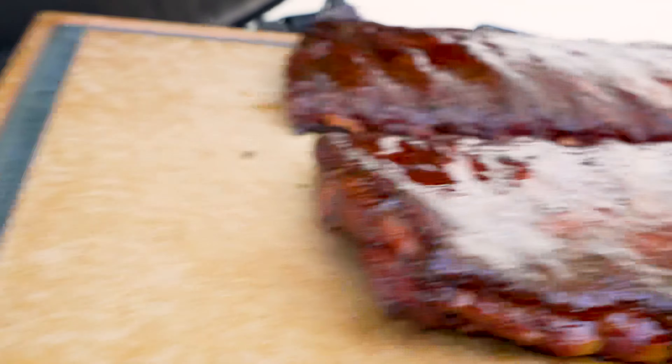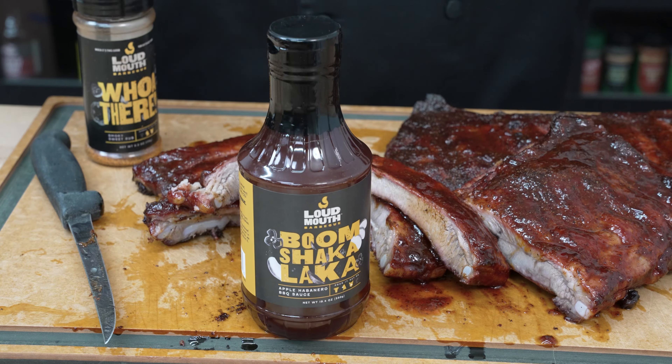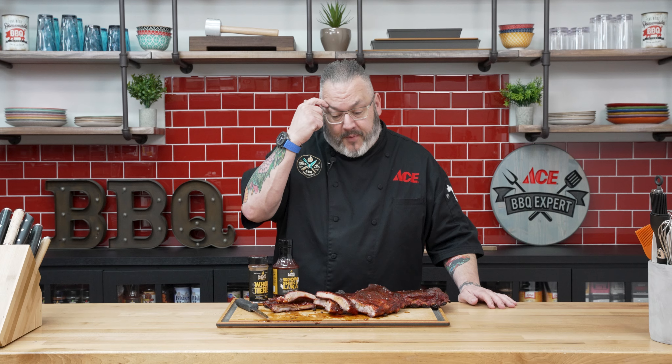That right there is a pile of happiness. They came out juicy and delicious — and boom, not mad at that sauce at all. About four hours and 15 minutes cook time, which is great. It happened a little bit faster than I anticipated, but it's a testament to the Big Green Egg because one of the great things about it is it really retains that much more moisture. We didn't spray them, we didn't wrap them, they cooked a little bit faster, and they're juicy and delicious.